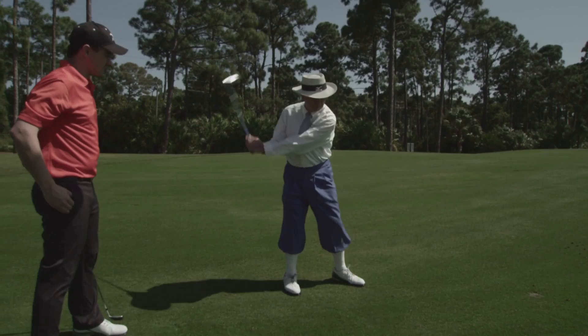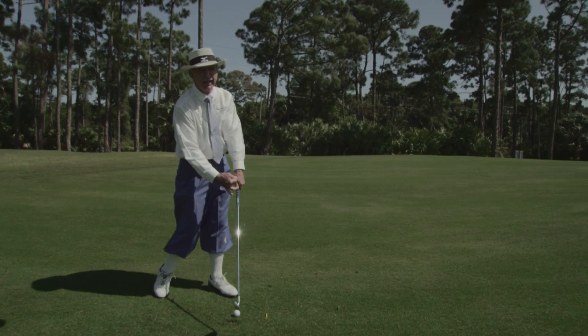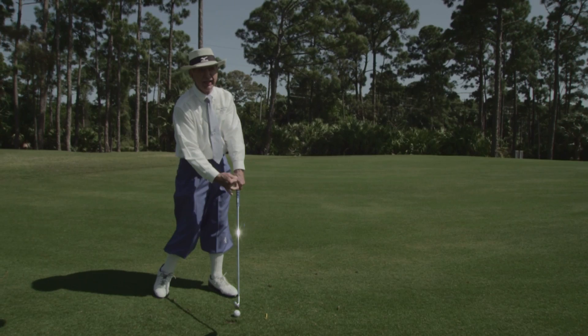Ideally for you, you should feel like you just wind up and then let her go. We want the left side to lead enough so that when they arrive at the ball, it's a straight line — the club has not passed through yet.